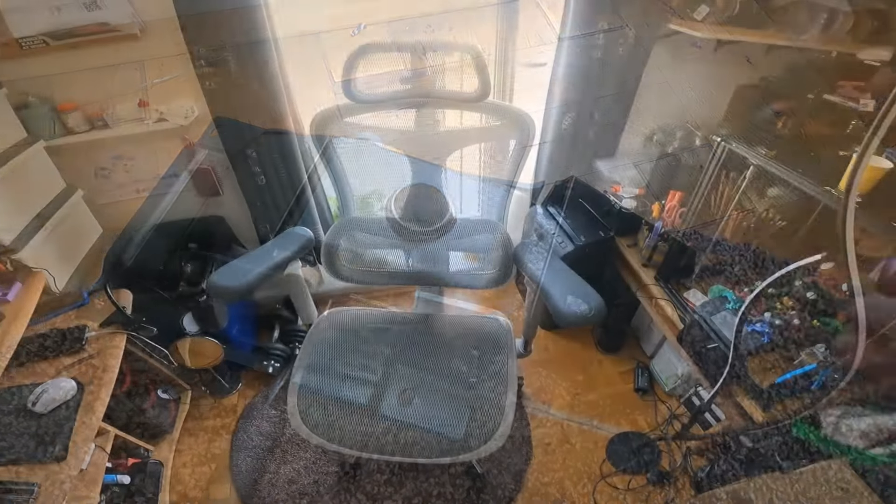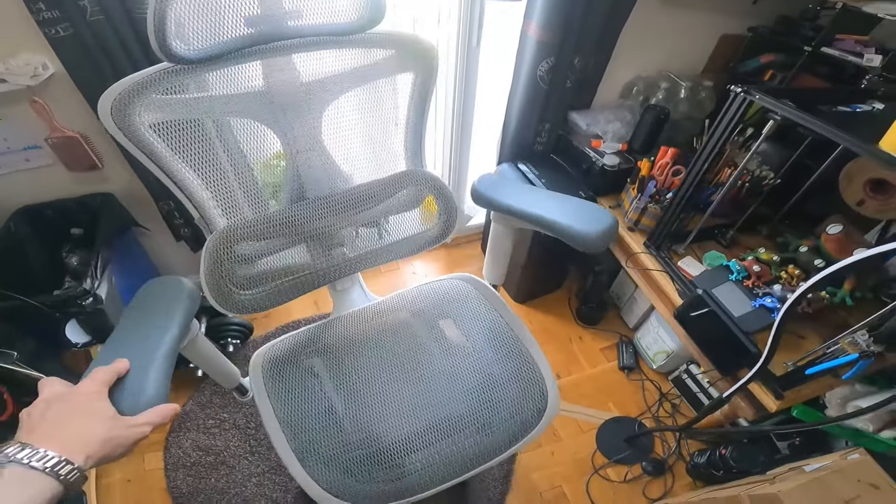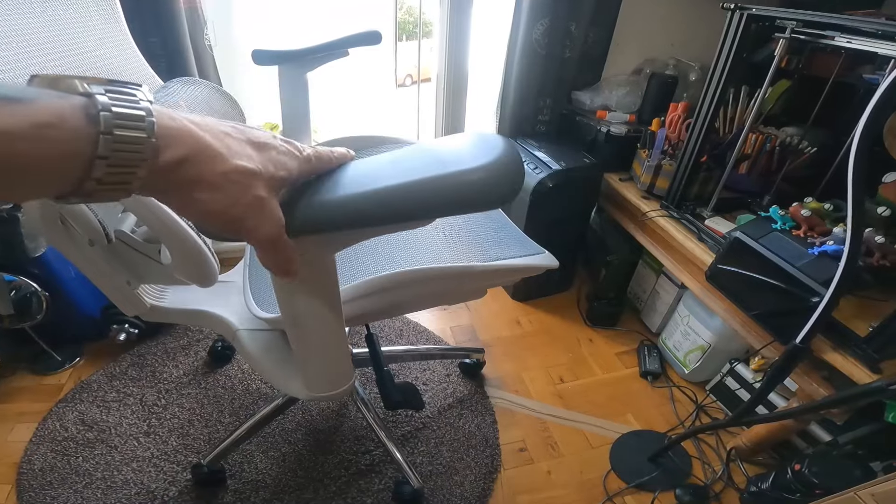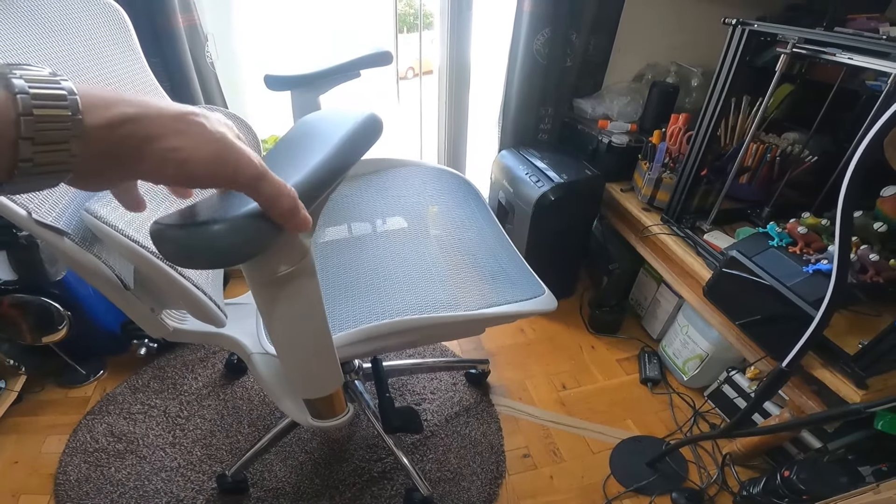Fitting this back to the chair was fairly straightforward, just taking the base off and taking the arms off, and then screwing it all back on. And then my chair was back to normal.